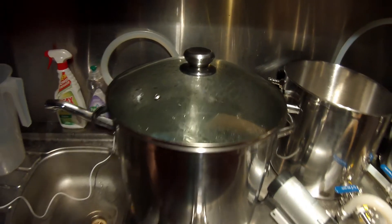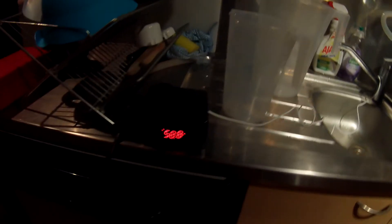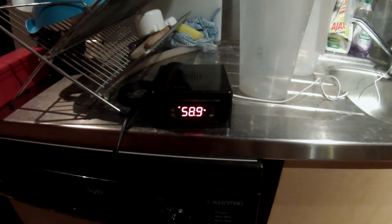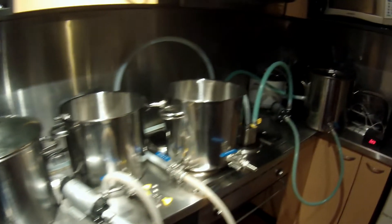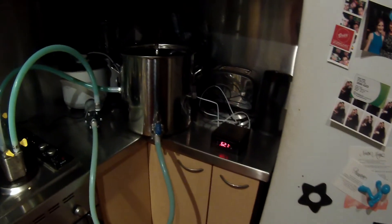This vessel is coming up to temp and I've got a probe sitting in the thermal there. I've got my temperature controller on this side but I'm just using it as a thermometer - it's reading 58 degrees, so we're sitting about 3 to 4 degrees behind our boiler.